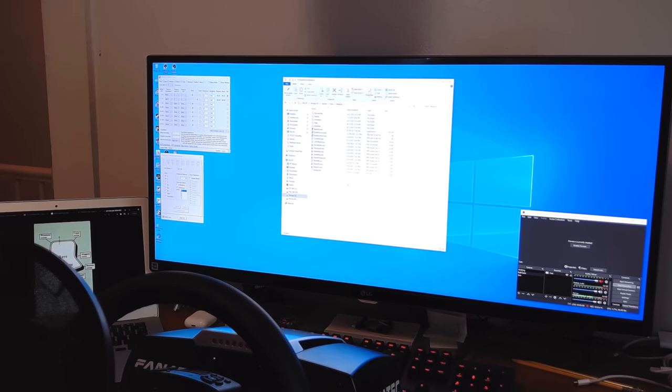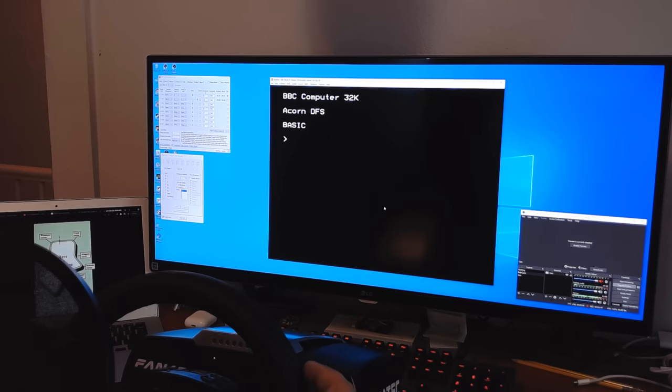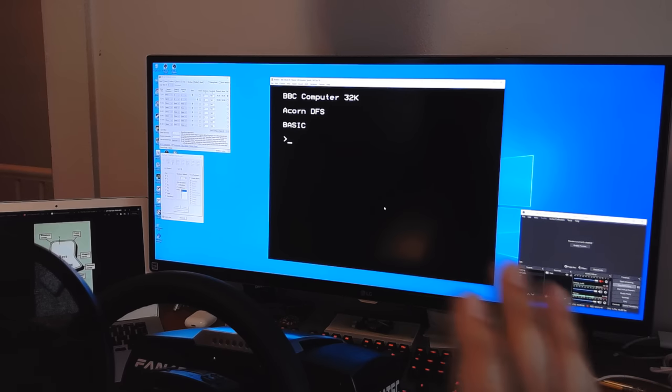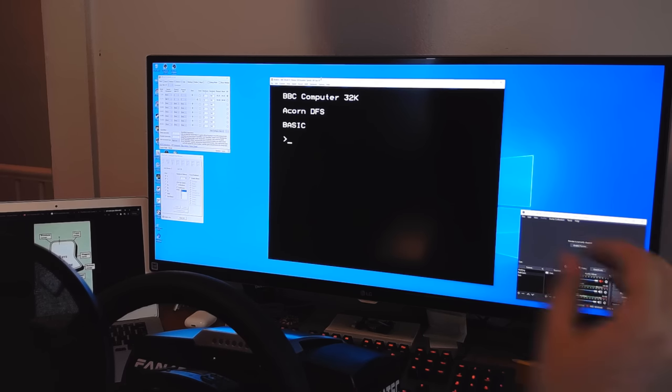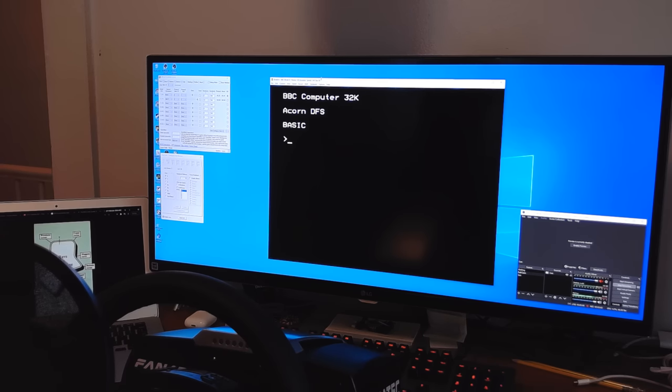Now that everything is hooked up, we can try it out. For this I'm using an emulator called BeebEm, which is one of the two major BBC Micro emulators. It does a great job emulating all the different games, runs pretty much at full speed, and is a little easier to configure on the joystick front. The emulator itself really has no settings for joysticks — all you have to do is enable the joystick, and as long as the vJoy device is the first one with the correct X/Y axis and button, it should just work.